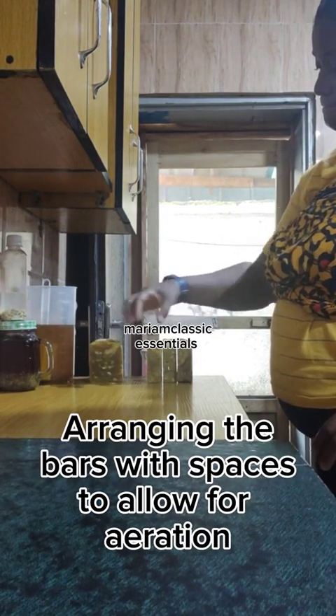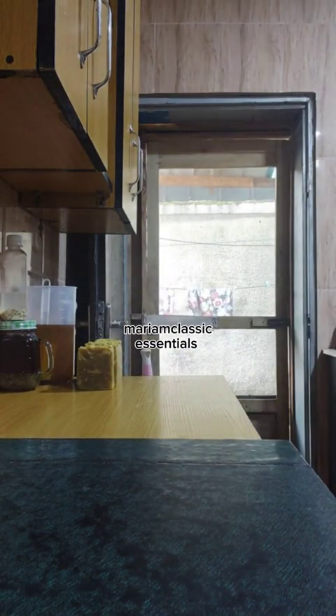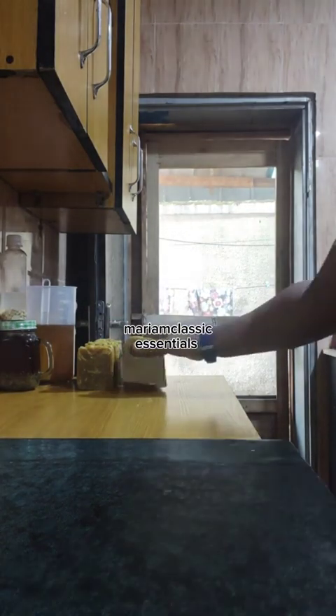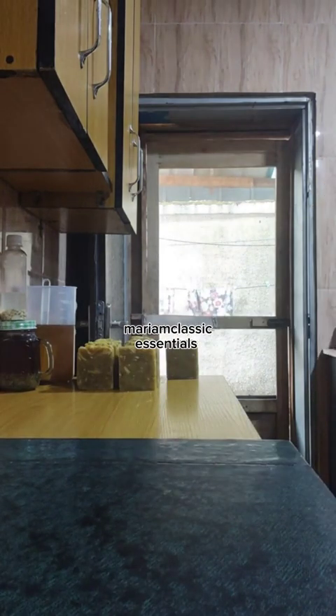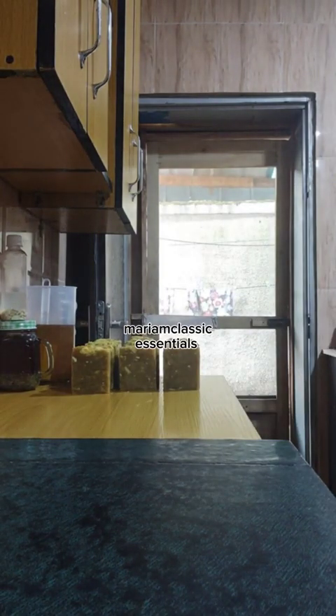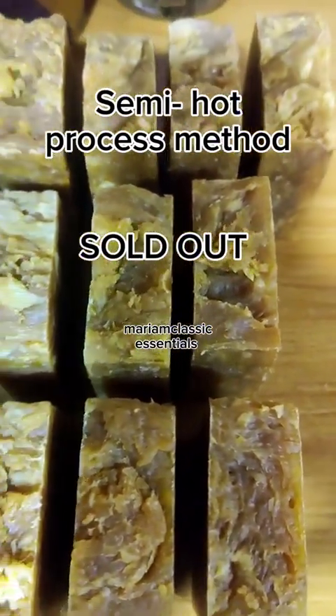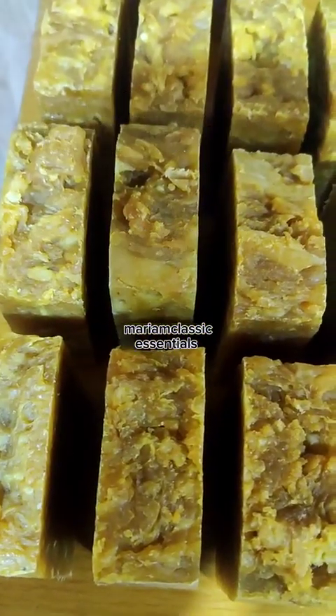Here I am arranging the soaps with spaces. There is a fan in my kitchen that comes to this area, so I arrange them and allow them to air dry for about three to four days. This is actually a semi-hot process soap — the soaps are ready to use but they're not hard enough, so I just allow them to air dry and let the water evaporate for a couple of days. You can actually use them right away, but they will melt fast.